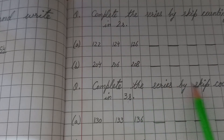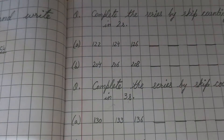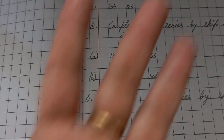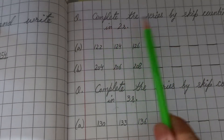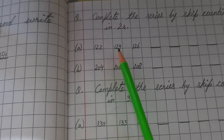If it says skip counting in threes, you open three fingers. If it says skip counting in fives, you open five fingers. This is the easiest method. Let's do the first question: complete the series by skip counting in twos — starting with 122.